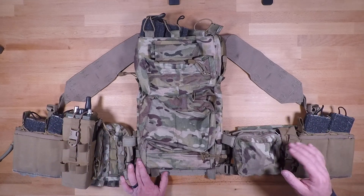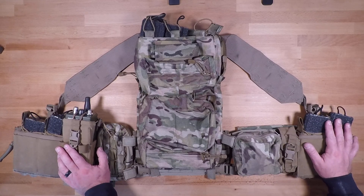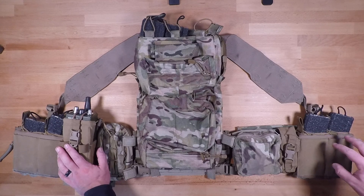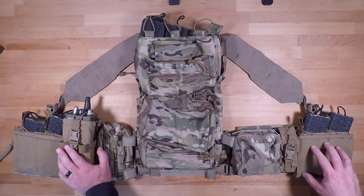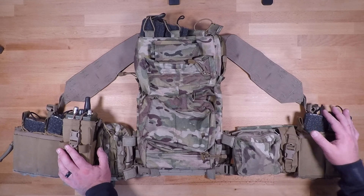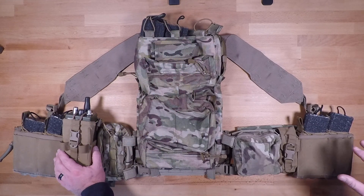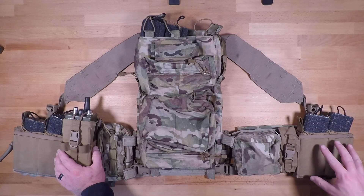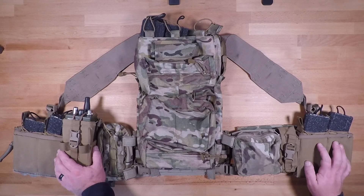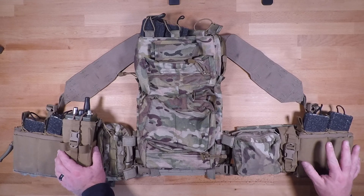Radios aside, the last bit on the right-hand side is another Tactical Tailor Fight Light double mag pouch with the Blue Force Gear 10-speed pouch stacked on top — mirroring the left side. That gives us four mags as primary load, two more up top, and one in the gun. We also have the space to expand and contract based on whatever mission-essential equipment you need, and you can fit small GRG cards, note cards, and similar items in there as well.